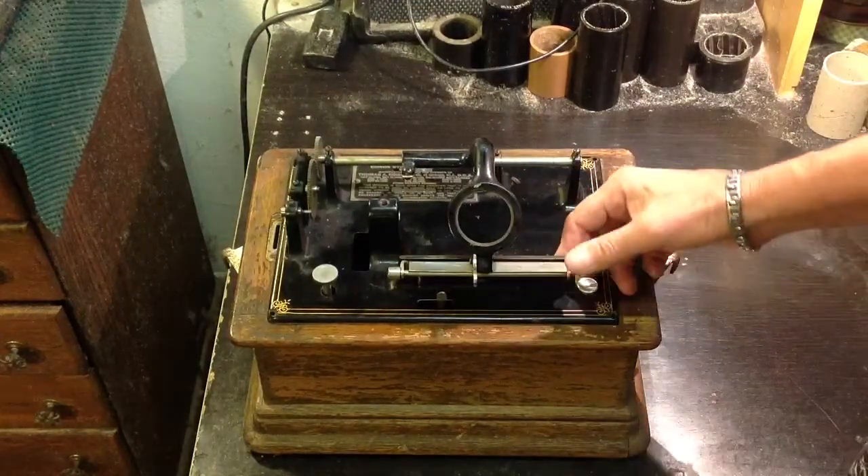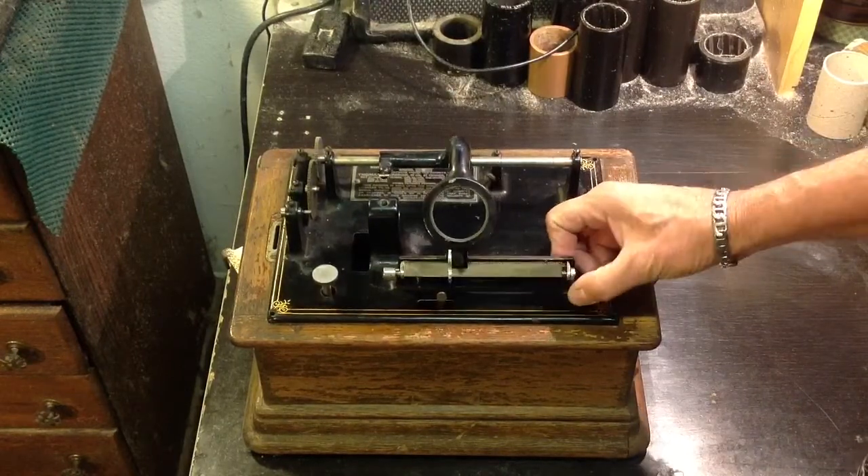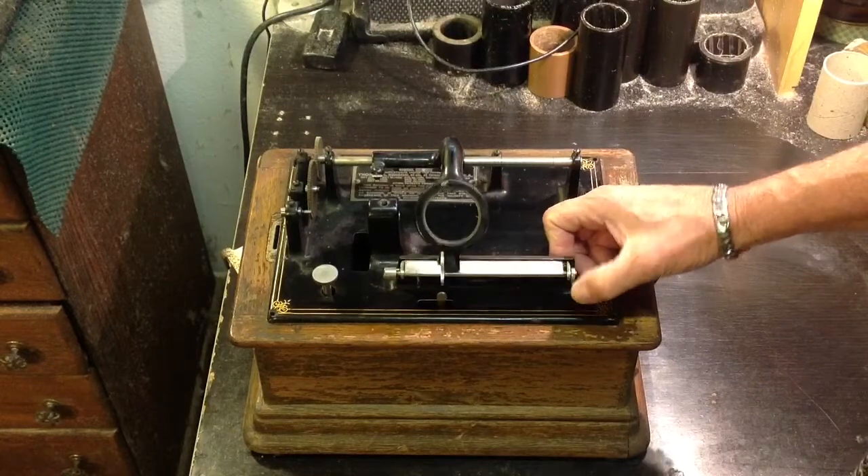You can see how this repeater works, of course. It lets you go back just about three grooves per push.